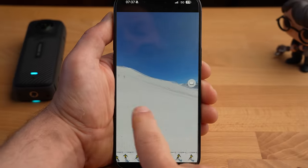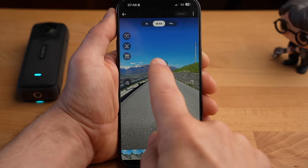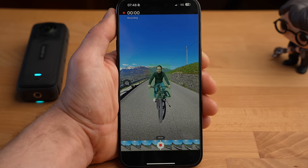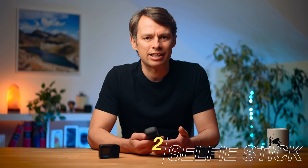There is one downside to reframing: you have to edit each 360 shot in the smartphone or desktop app before you can use and share it. Insta360 has greatly improved the app and added a variety of AI-powered features to speed up and simplify the reframing process — but more on that later.